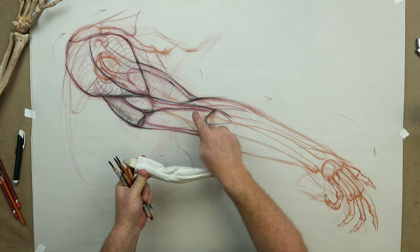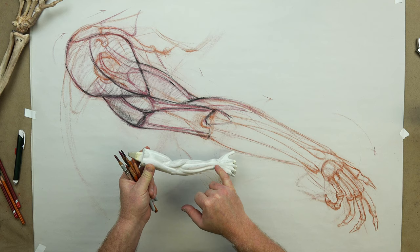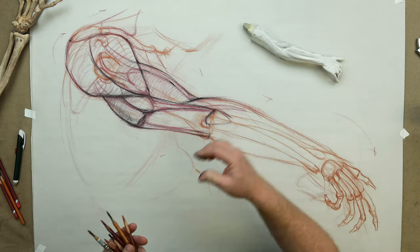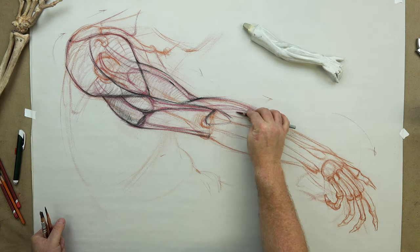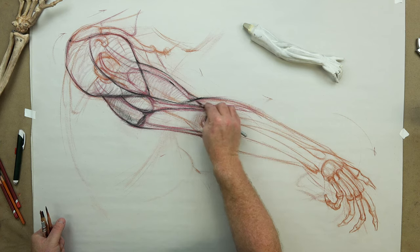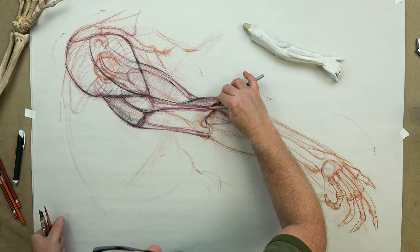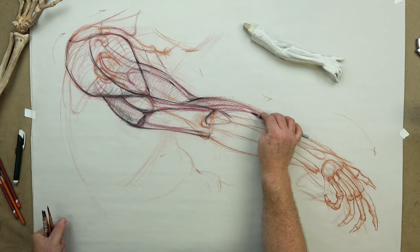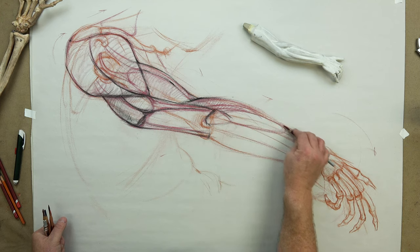Now we're going to look at the extensors. We're mostly in the extensor view here. The brachioradialis and the extensor carpi radialis longus, the extensor digitorum right in through here, pollicis muscles right at the tip of the forearm, and of course the extensor carpi ulnaris and the flexor carpi ulnaris will be at the bottom of the forearm. Now there are more muscles than that — don't get deceived. We're mostly concerned with the most superficial — meaning they're on the surface, they make the most surface form delineation. That's why we don't study the pancreas or the liver when we study the abdomen. We want to study bones and muscles and ligaments and tendons so that we can draw them and make the human form come alive.